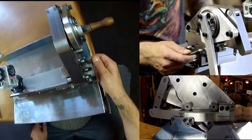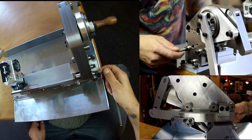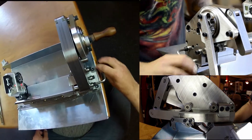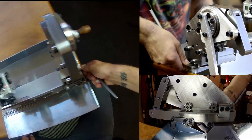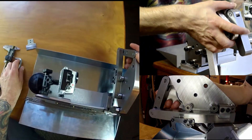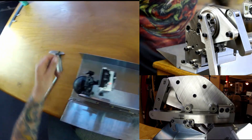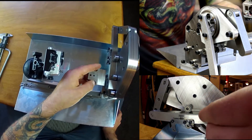Start by loosening these three side bolts in front of the machine here. The body will drop down and become loose — you can jiggle it. Then take your spacer for setting it up.